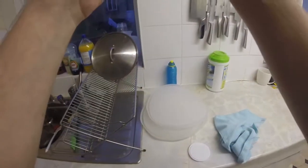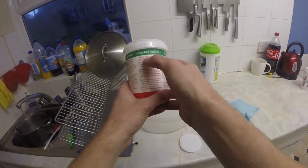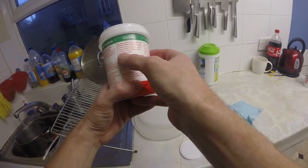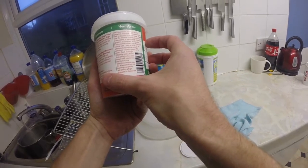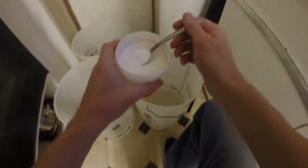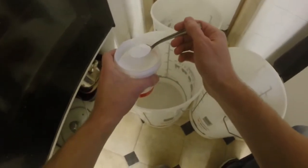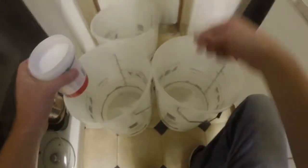This stuff says one tablespoon for half a gallon of water — or one to two teaspoons for a gallon of warm water. Those things are about a gallon each, so you don't need a lot of it. So what we're going to do is put one, two, three — one for luck — into each one. The next thing to do is just fill them up with water. Leave those for fifteen minutes and they're sterilized.